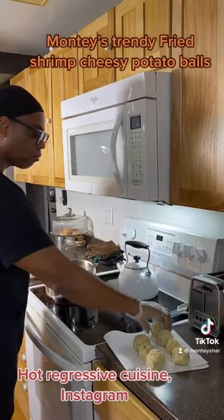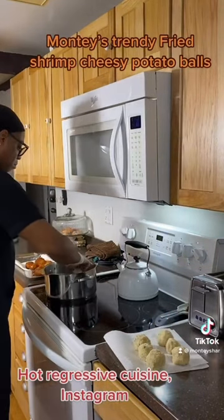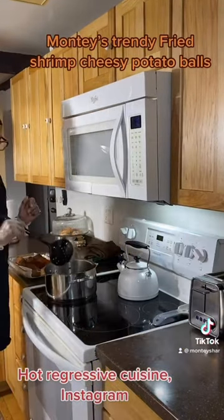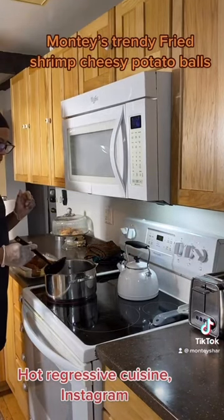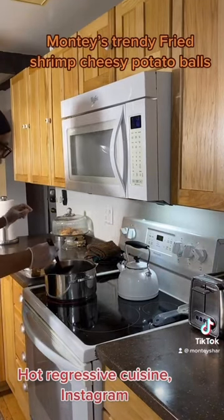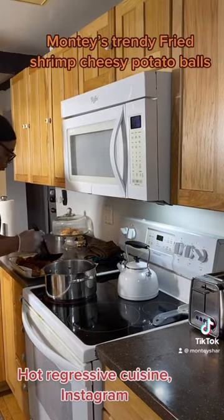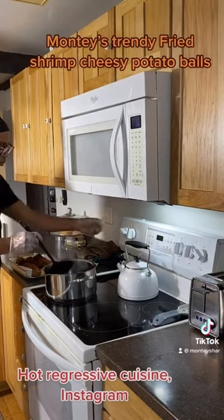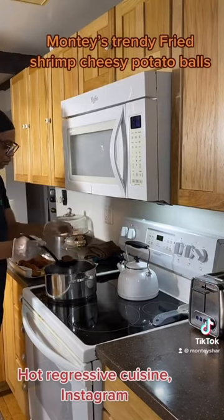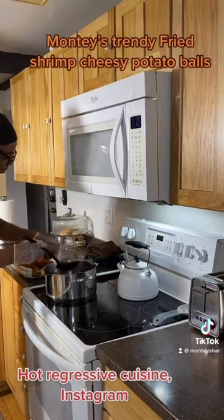Let's drop them into the oil. Be very careful to only cook them for 30 seconds. You want them golden brown, not burnt. See that? Just 30 seconds, then bring them out — they should be nice and golden. You don't want them to break or melt inside the grease. 30 seconds inside hot oil.